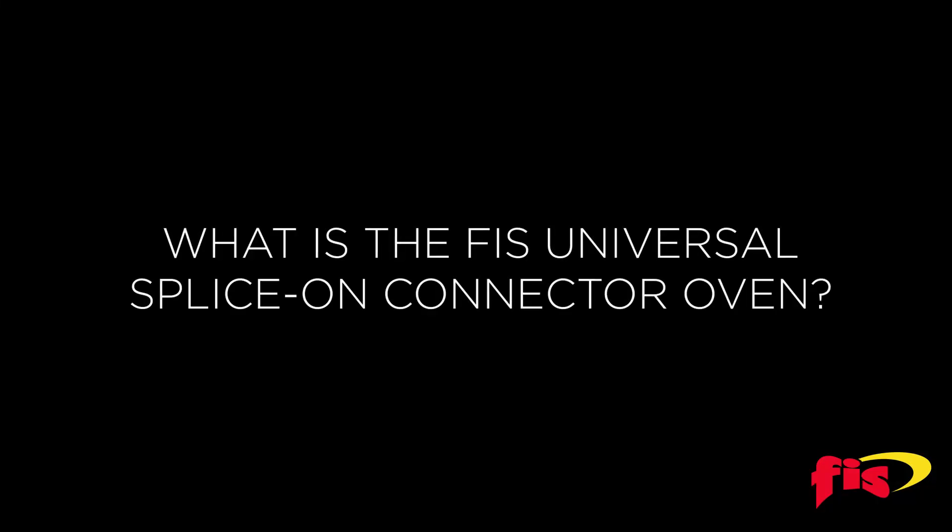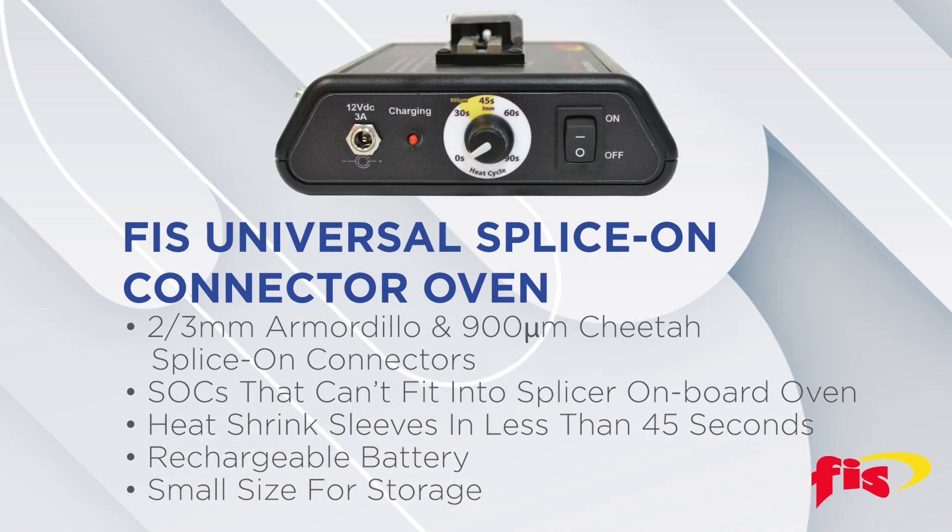What is the Universal Splice-On Connector Oven? The FIS Universal Splice-On Connector Oven is required to heat shrink sleeves for FIS 2 and 3 millimeter Armadillo Splice-On Connectors, along with FIS 900 micron Cheetah Connectors for splicers that cannot fit them into the onboard oven.